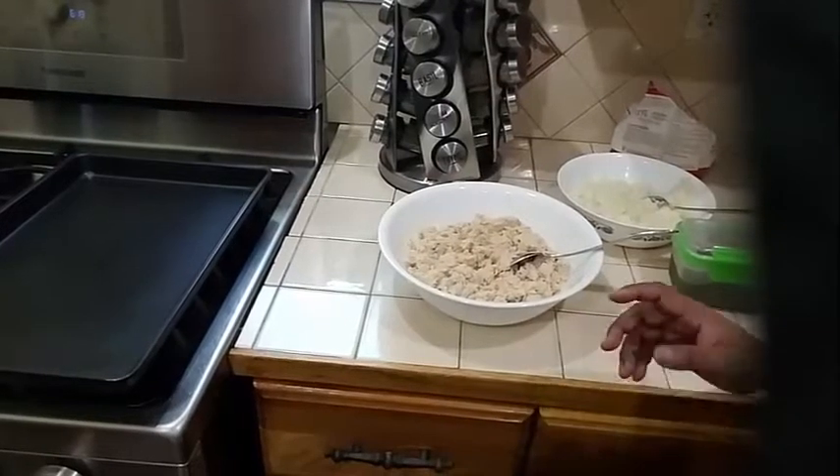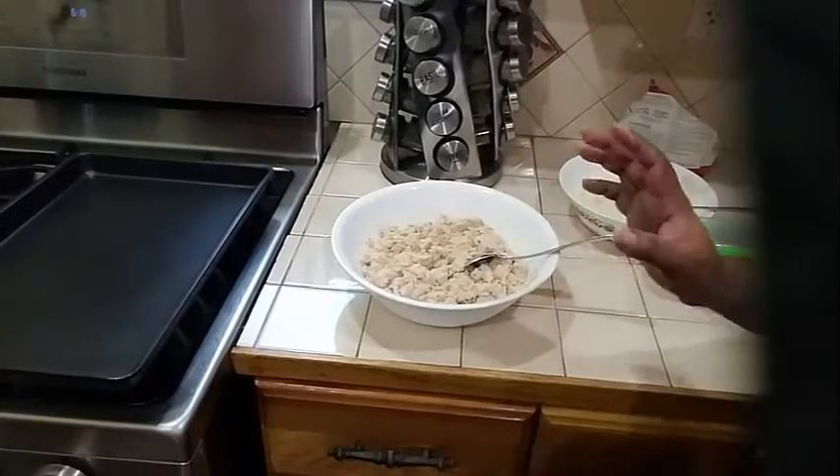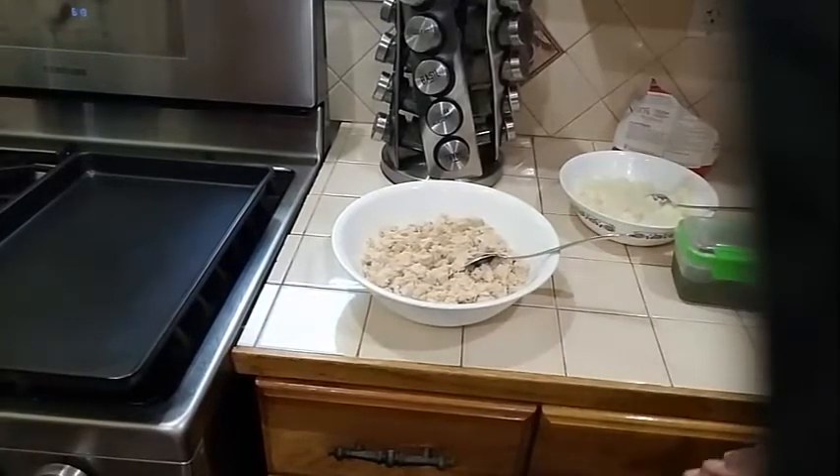Good evening guys. Today I am going to show you how to make a fish cake with tuna fish.